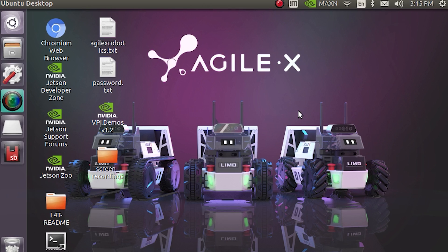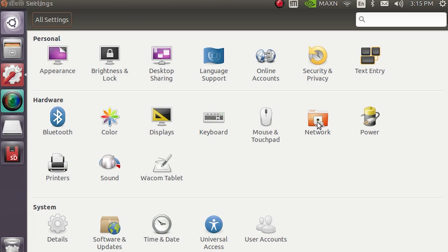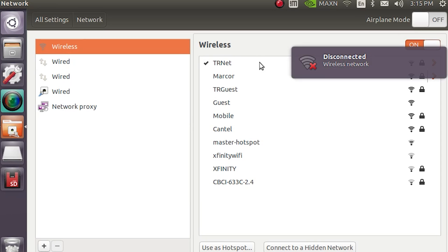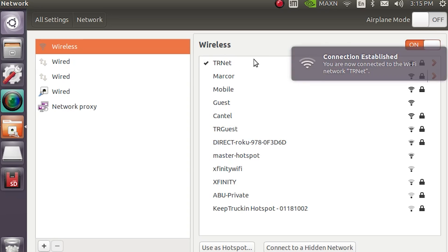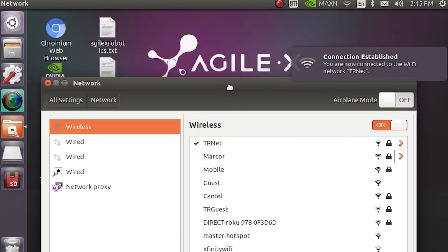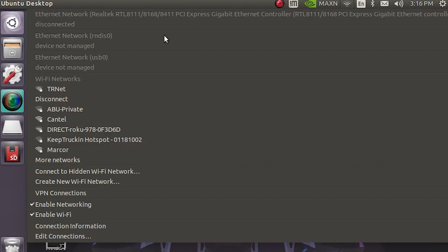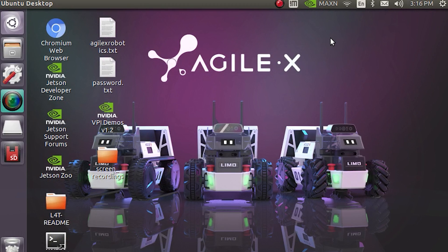When the robot turns on, you'll see a screen with the AgileX logo and a few items on the desktop — you can ignore those. Go into the system settings and connect to your local wireless network. In this case, we're connecting to our in-house network, TRnet. Once connected, you're good to start using the robot.